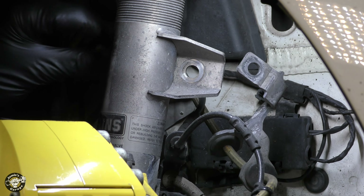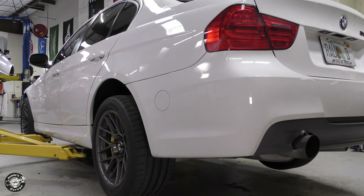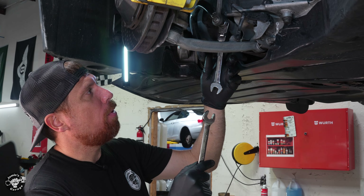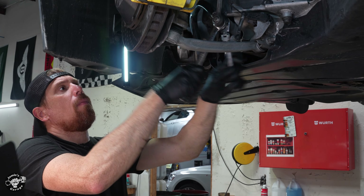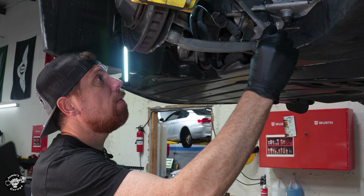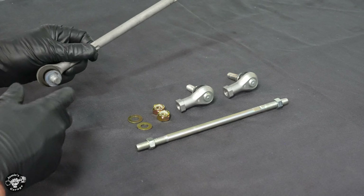Now we're going to take the bottom nut off. I went ahead and raised the car up just to make it a little easier. It's easy now but when we install it's going to be a little bit more tricky. I've got a 16 ratcheting wrench on the outside and I'm going to counter hold it with my 17. Pop that off, slide this down, and let's go get the other sway bar link prepared.